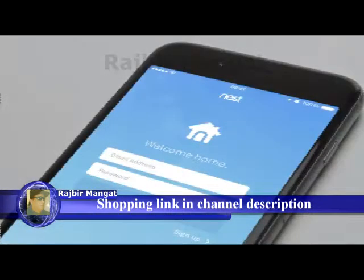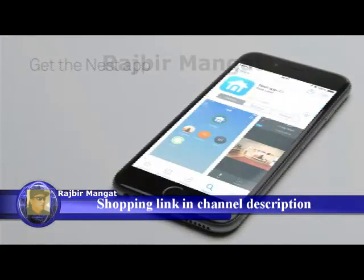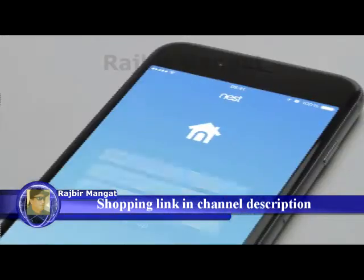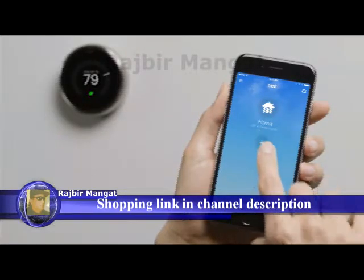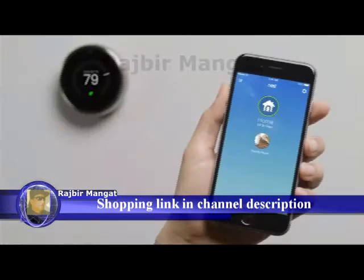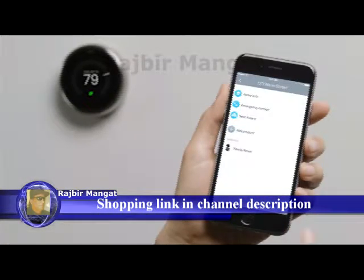Now you'll add your thermostat to your Nest account with the Nest app. If you don't have a Nest account, go to the Apple App Store or Google Play to download the free Nest app and launch it to create an account. If you already have a Nest account, make sure you're using the latest version of the app and sign in. Once signed in, tap Add, then choose Nest Thermostat. If you already have a Nest product in your account, go to the settings menu to add your thermostat.